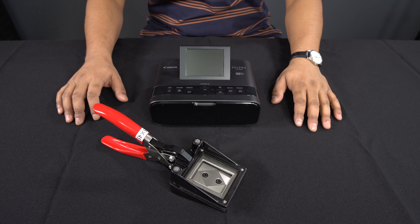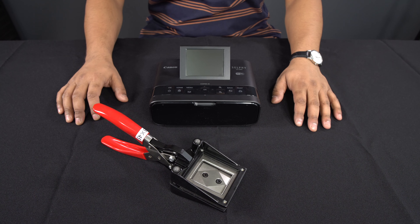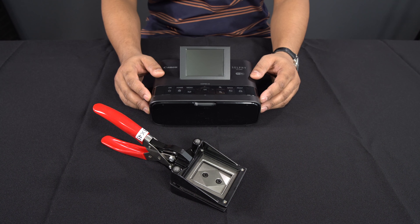Hello everybody and welcome back to another episode of British Tech TV. In today's program I'm going to teach you how you can take passport photos at home. Stay tuned to find out more.